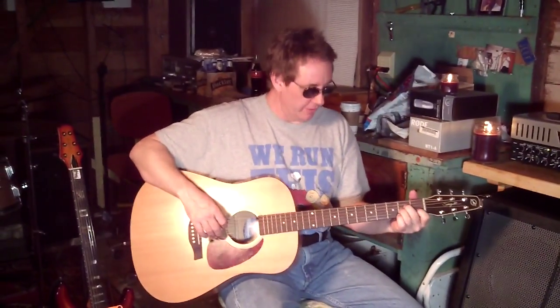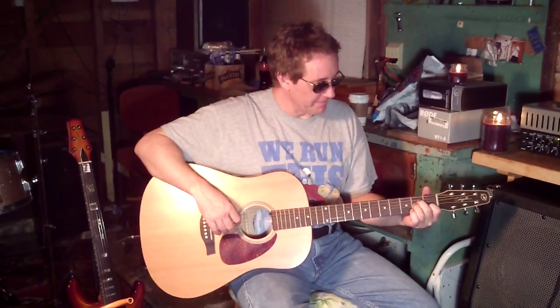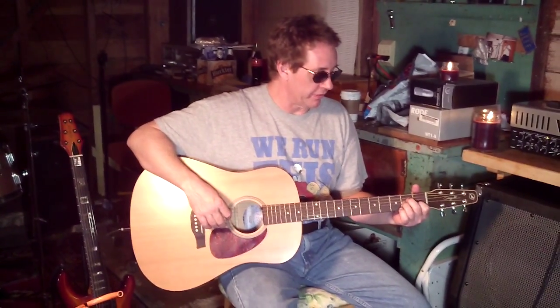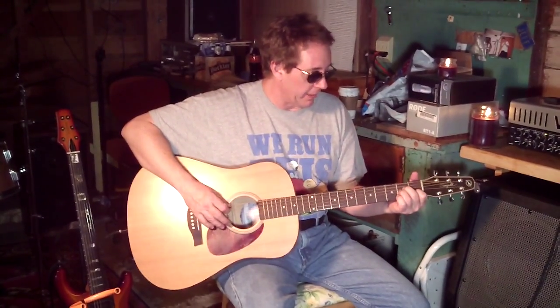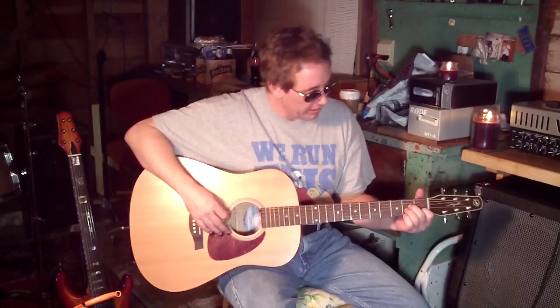Good evening. My name is Josie Joe Wales, and here's some beginner guitar for you. I'm going to show you a song called Cup of Coffee. It starts out — you can play it in any key you want, but we're going to play it in A minor.